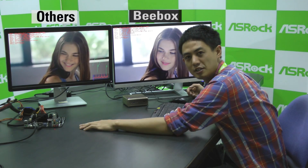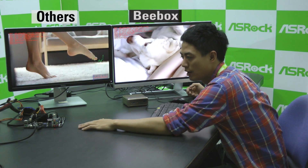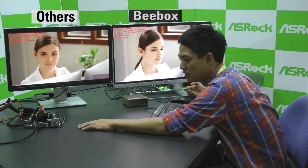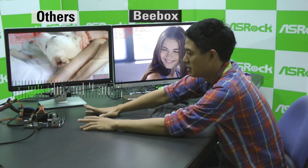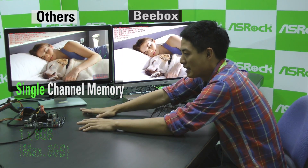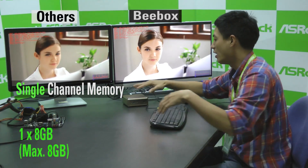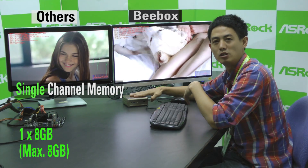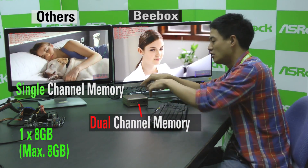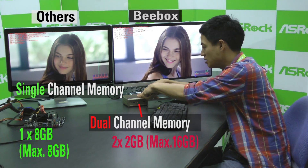On the left, we have our competitor system which is powered by a N3700, the most high-end of Intel's N3000 series. But according to Intel standards, it only has a single channel memory DIMM which has a maximum of 8GB. On the right, we have ASRock's B-Box which also uses an Intel N3000 chip, but this one has dual channel memory inside.